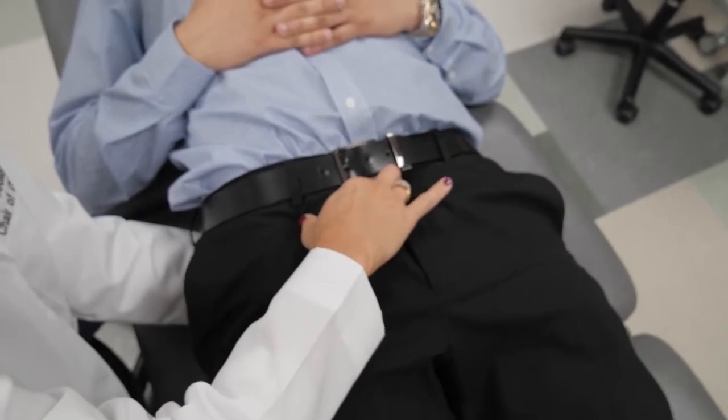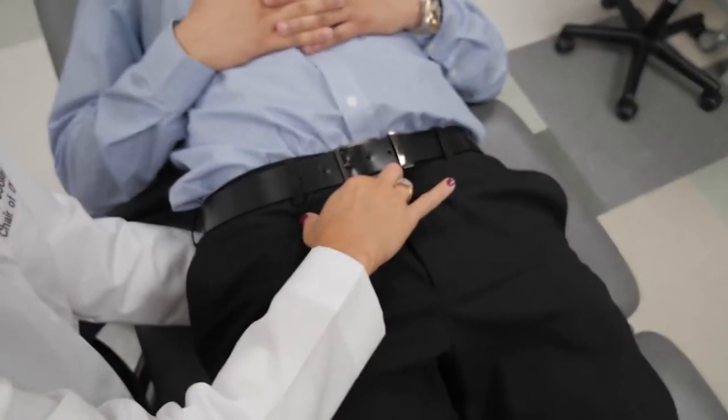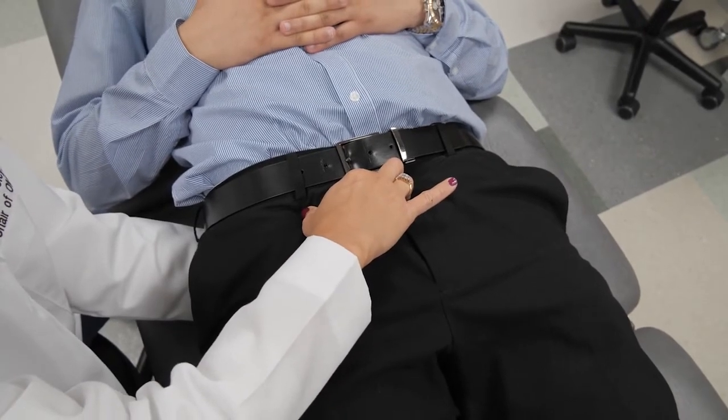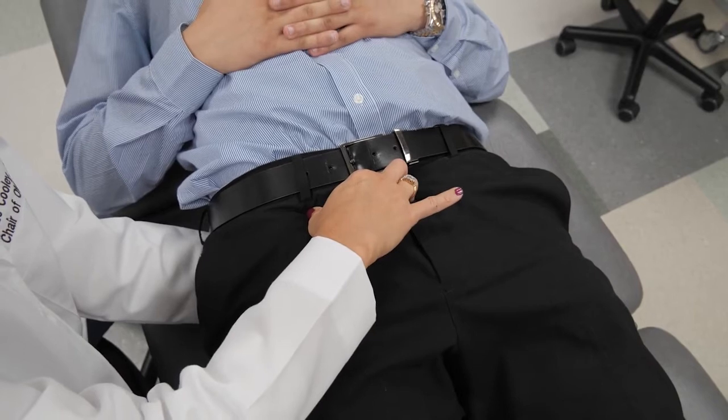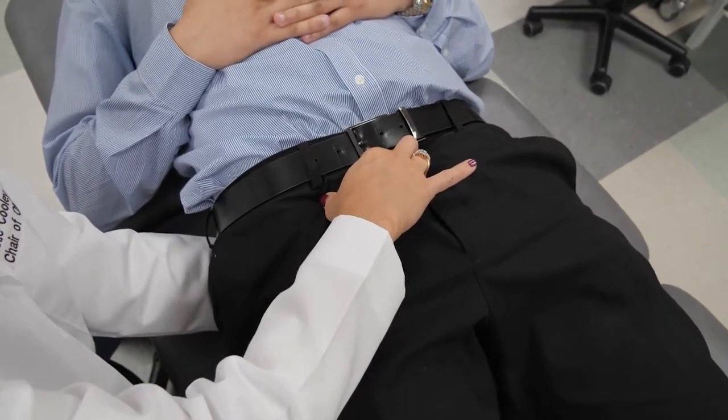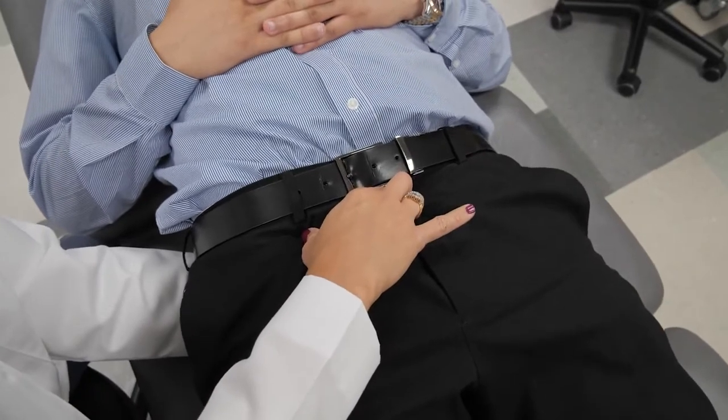And then we will hold this there for 30 seconds. As I'm assessing this motion, I was feeling what was happening based on my hand that's underneath the sacrum, so I could feel what was happening in the fascia.